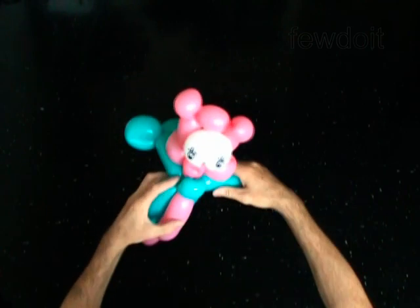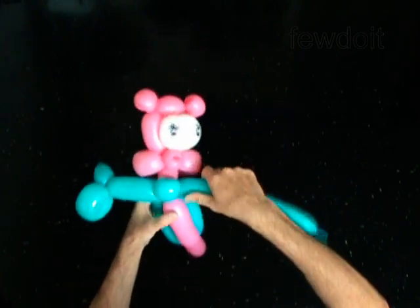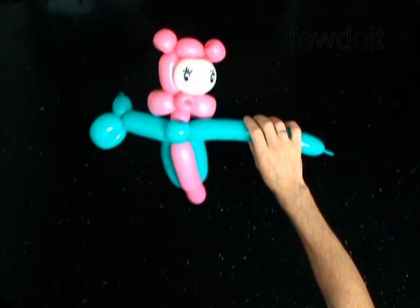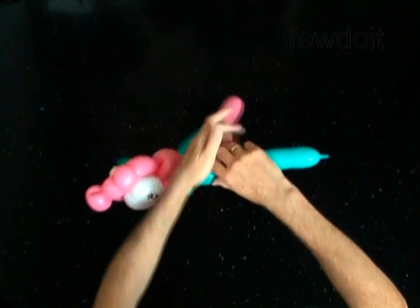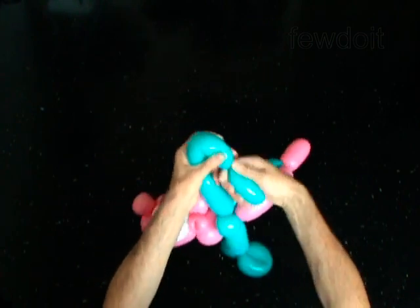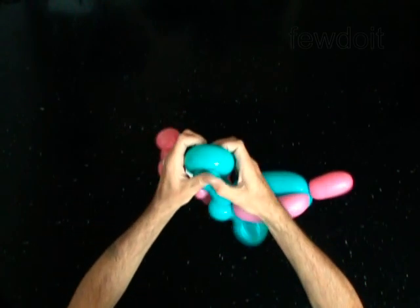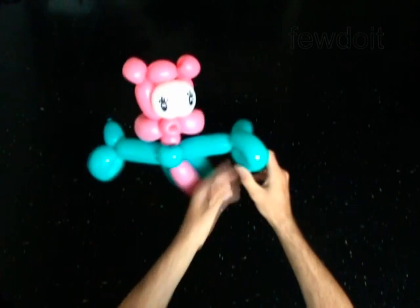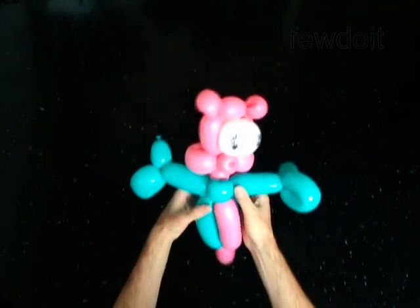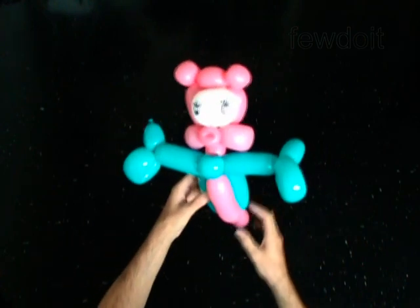Use the rest of the blue balloon to make the second arm. Lock both ends of the eighth bubble in one lock twist. The rest of the balloon is the ninth bubble. Fix all bubbles in proper position.